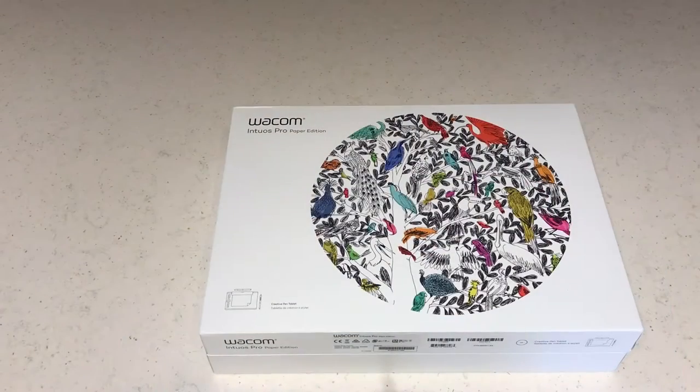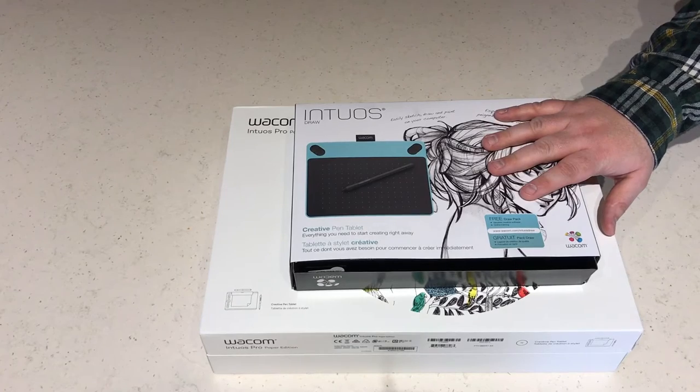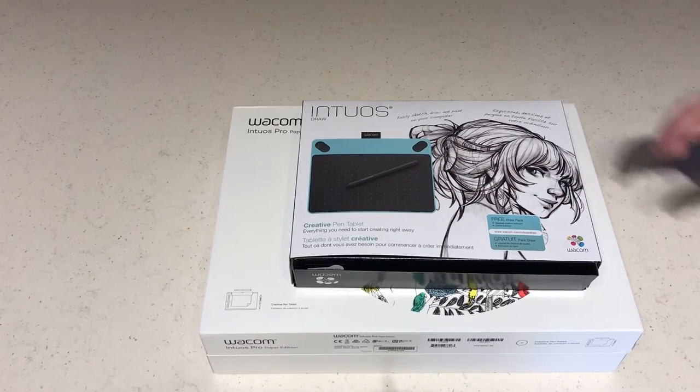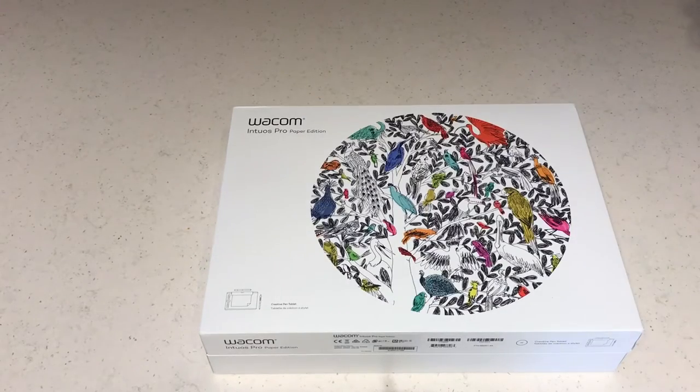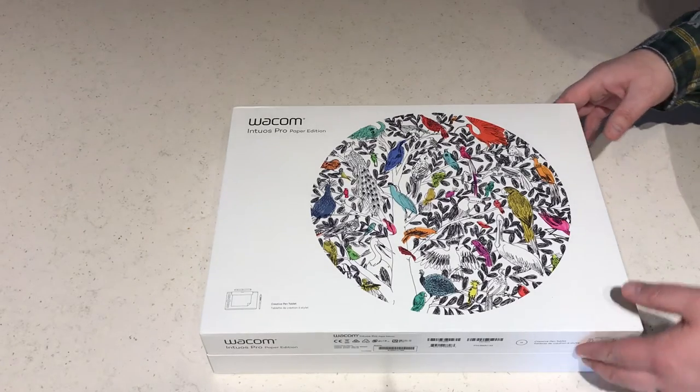Now taking a look at the Intuos Pro Paper Edition — there's quite a size differential between these two. If you take a look at the Intuos Draw, it's a massive size box in comparison to the Draw product. Part of that is that this is really considered to be more of a consumer level product, whereas the Intuos Pro Paper Edition is really intended for professional use, and you're going to get a sense of that once we complete the unboxing here.